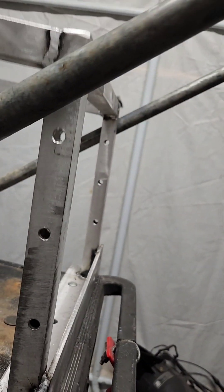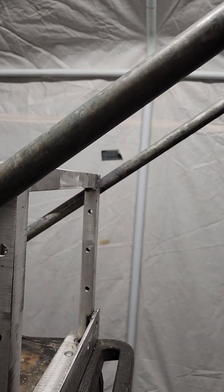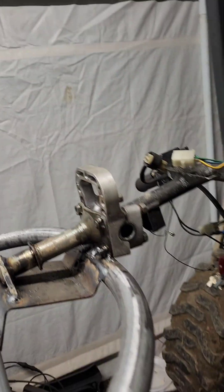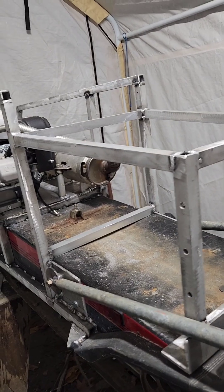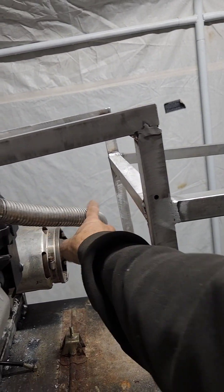Got pins in here that I gotta weld the holder on the handlebar, and then that'll give me positions - actually four positions. Stay tuned and thanks for watching. By the way, we're going to put heat wrap on all this.